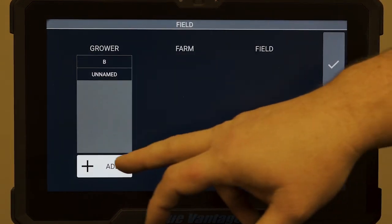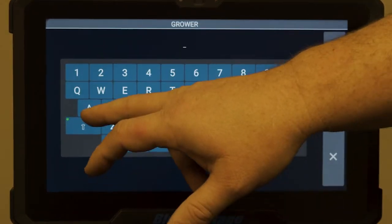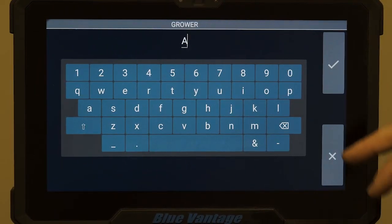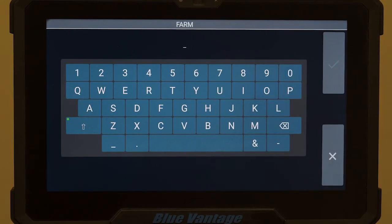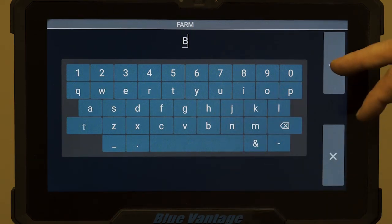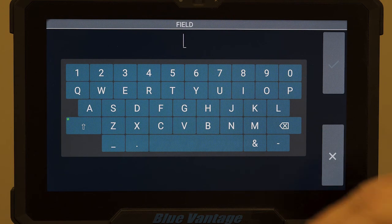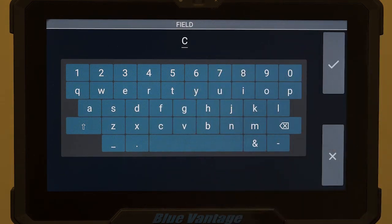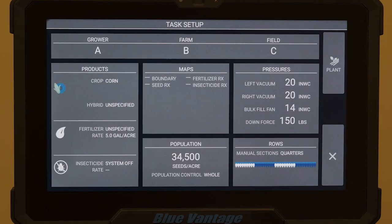We can touch grower and then add one to our list. We'll just do something simple and call it letter A for the grower, then check mark. Same way with our farm — just add one, we'll make it the letter B, check mark. Then for our field, click add again, we'll make it C for the field, check mark. Once we're done there, just hit your check mark again.